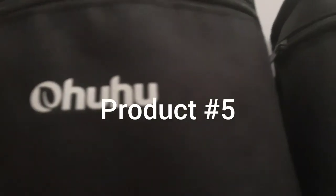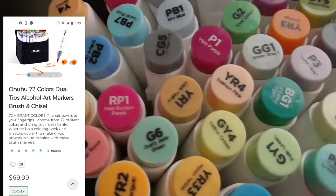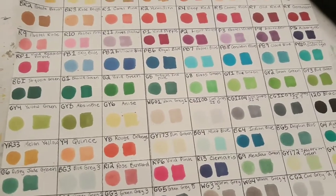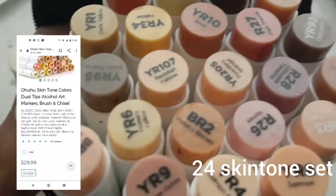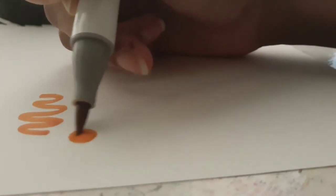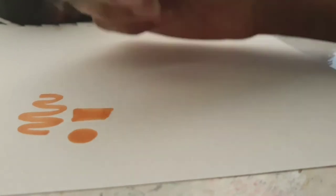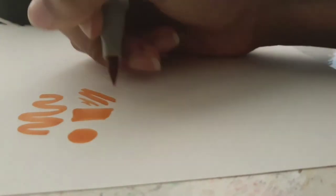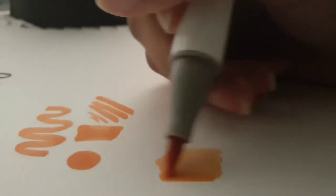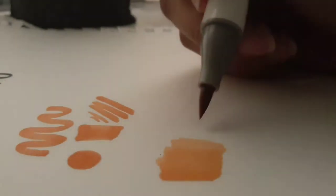My fifth favorite product is Ahuhu markers. If you saw my previous video where I tested out the skin tone set, you'll see that I really love these markers. I have the 72 brush set and the 24 skin tone set and I think they have a great variety of colors — light colors, dark colors, mid tones. The brush is super flexible but not too flexible. Over time it does fray a little bit but they do have reversible nibs, so if one part of your brush frays you just flip it over and use that side — both sides of the nib are brushes, which I think is really cool.